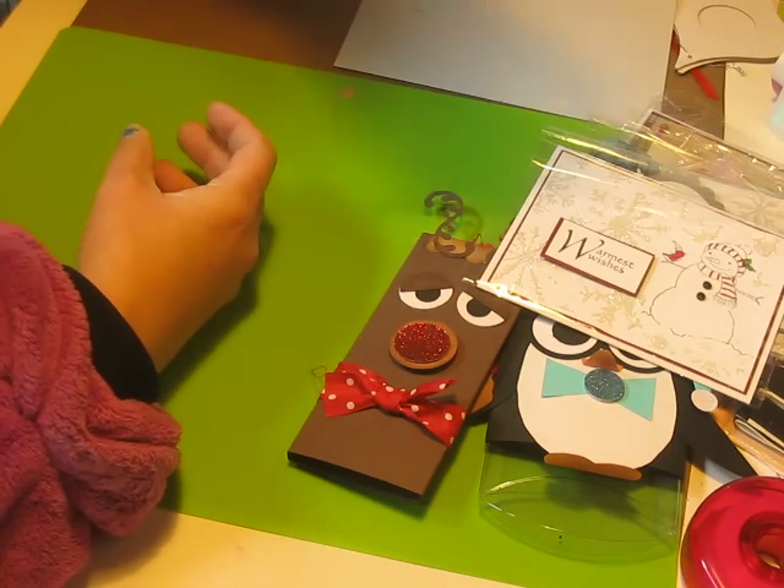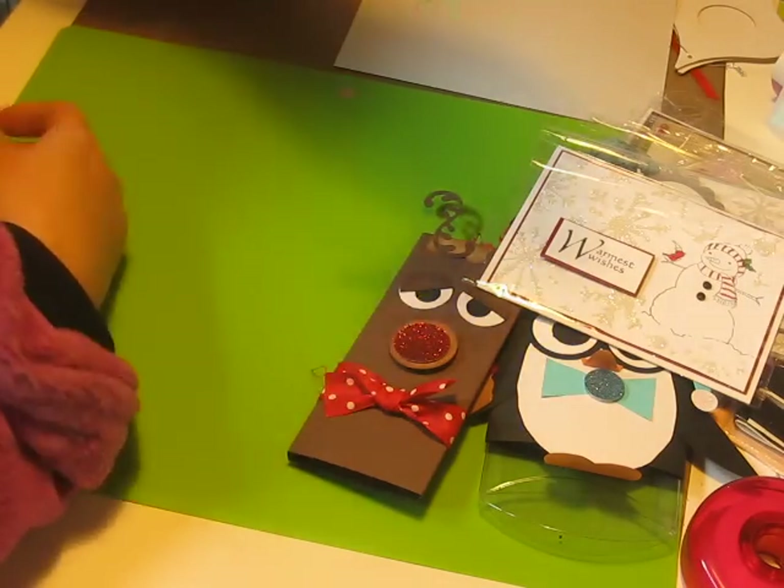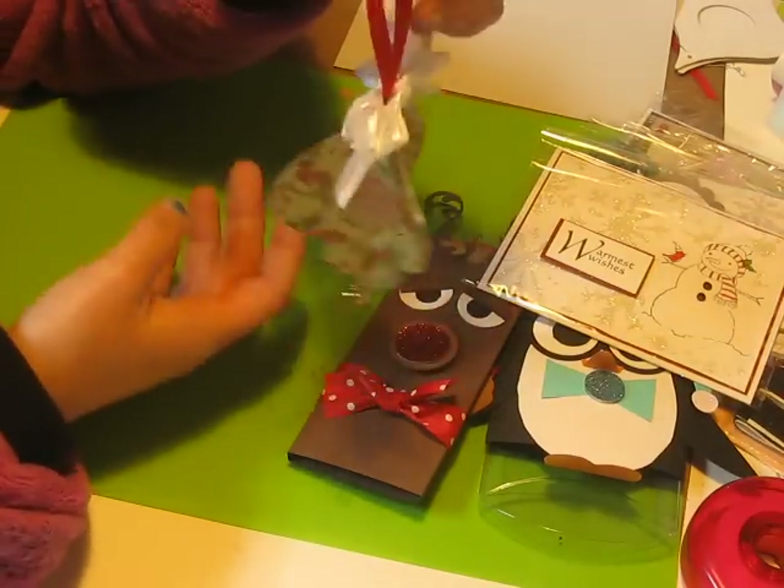It's a little Christmas ornament. A little bell — I thought this was cute. Hopefully you can see this. A little bell.